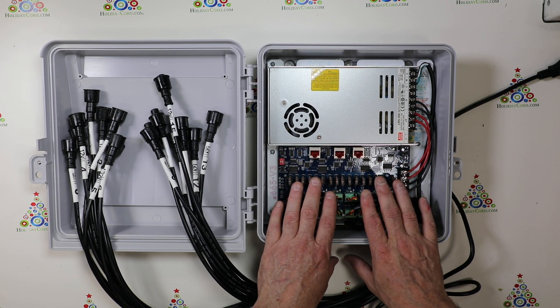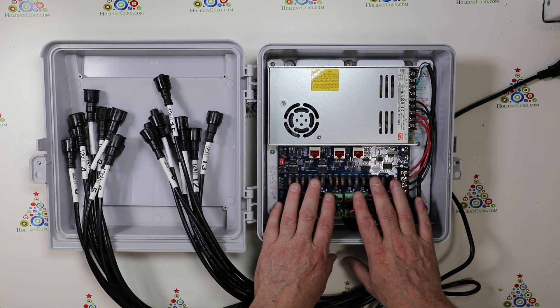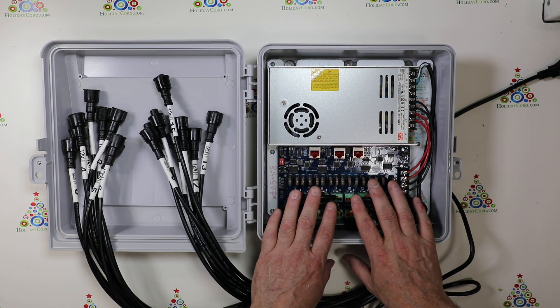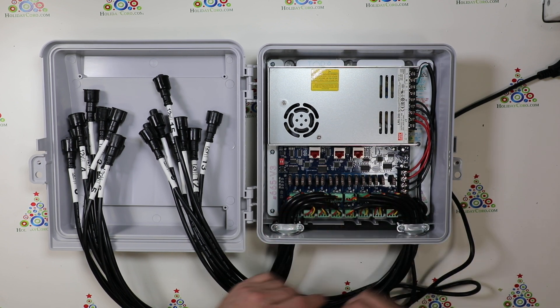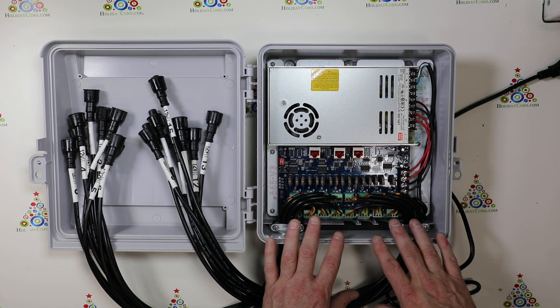This is for projects such as mega trees, lots of arches, matrixes, or other projects that only require one single power supply. This product is ready to run and can be assembled